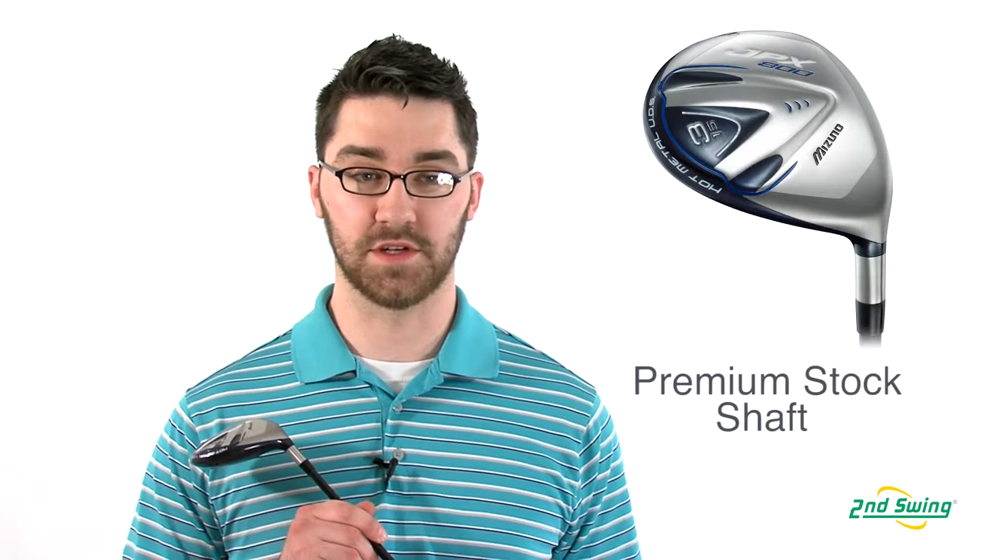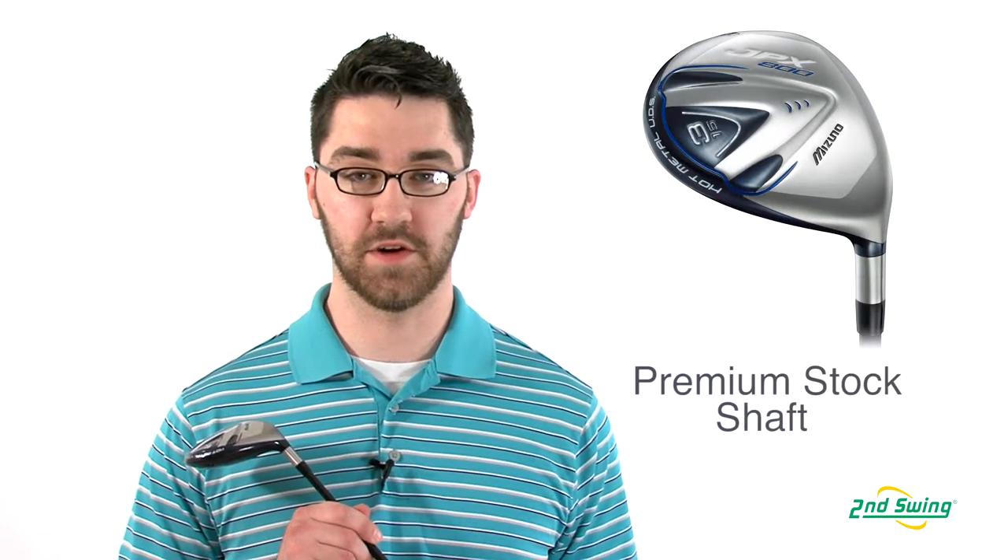Mizuno's lightweight XR graphite shaft is the stock option in the JPX 800 fairway wood. Make sure to stop into Second Swing today, pick up your JPX 800 fairway wood, and get your complimentary fitting.